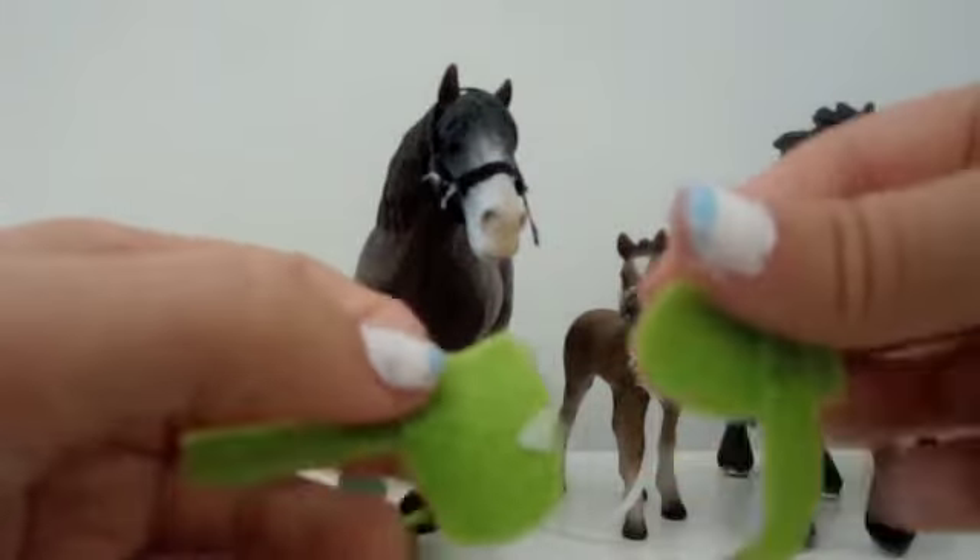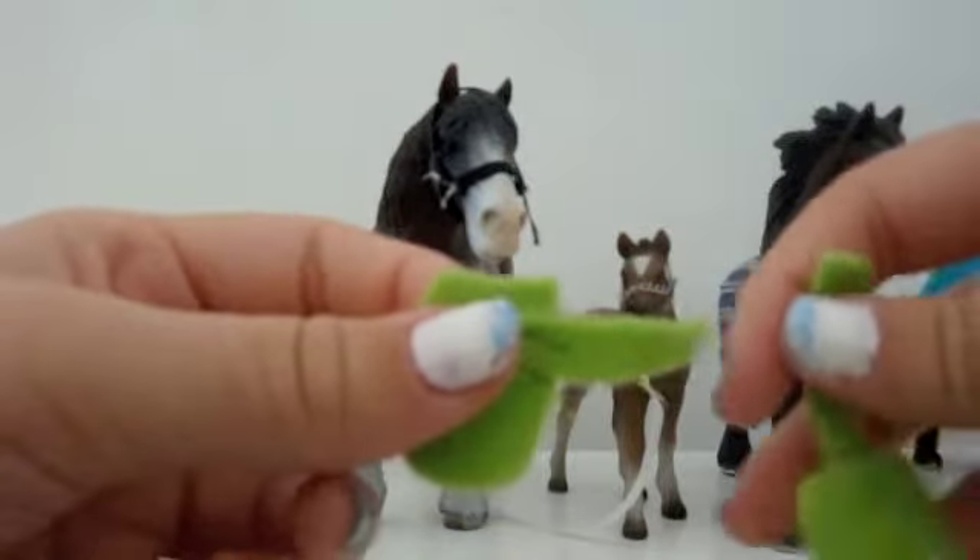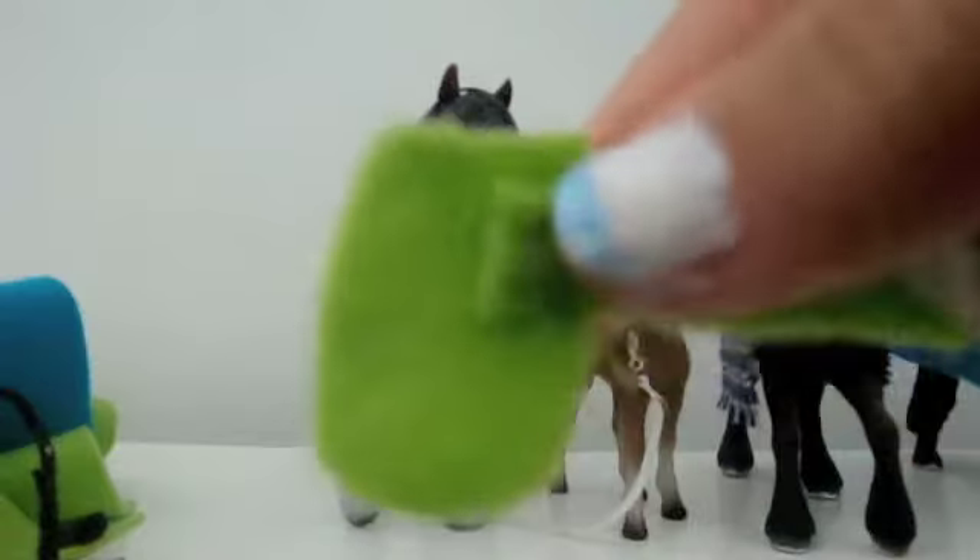These are the Clydesdale boots. They're made for my mare Clydesdale who pulls the carriage.